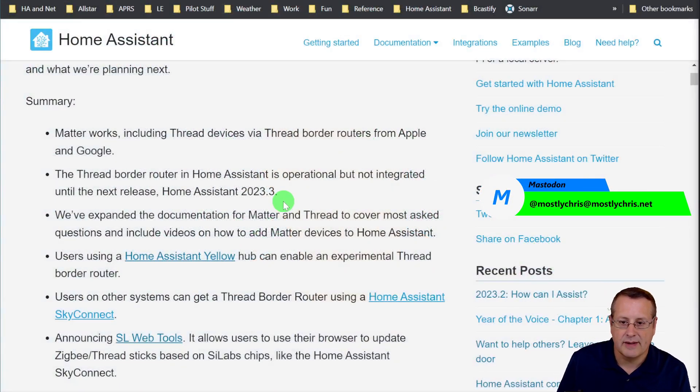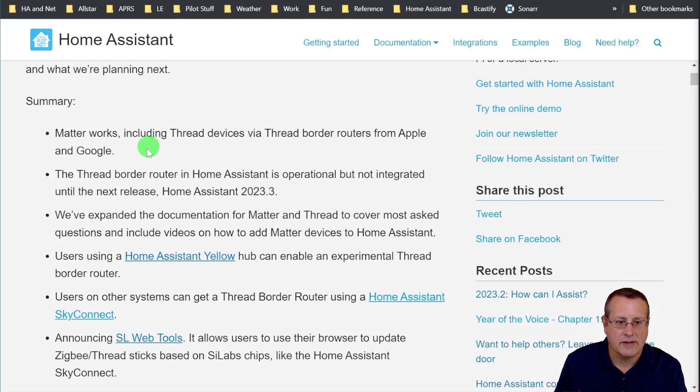Let's talk about the blog post and some of the high points. Matter works, including thread devices via thread border routers from both Apple and Google. There's no mention of others in this particular blog post, although some questions may address those if you have a different kind of thread border router. The thread border router in Home Assistant is operational, but it's not integrated until the 2023.3 release. I am still on 2023.2, so I don't have that yet, but there's a workaround I'll use when I put my TAPO switch in.